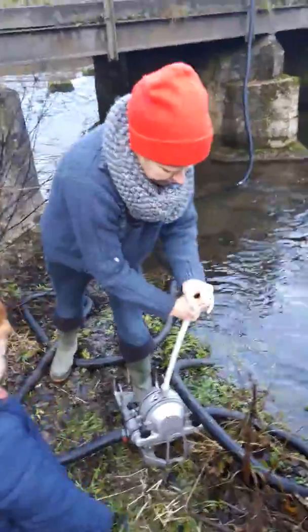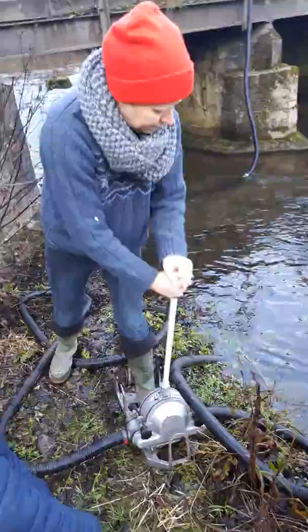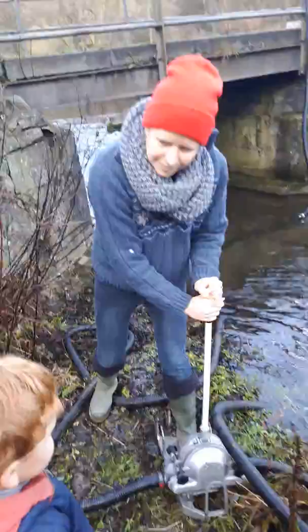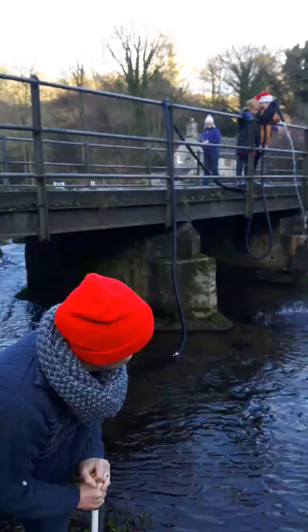This is a hand-operated water pump. The inlet hose is about three meters long. It needs to be primed first, but that's no problem. The outlet pipe is about 25 meters — I've added a length to the original one.